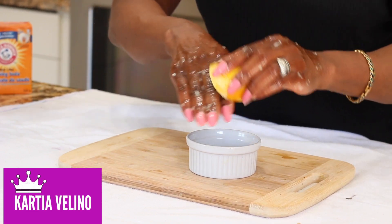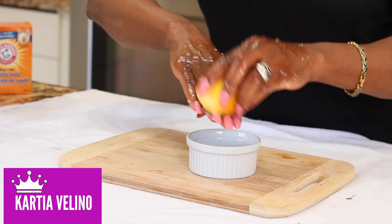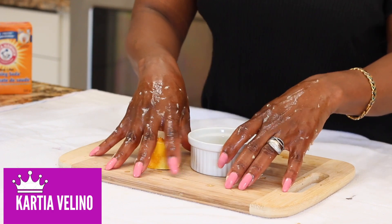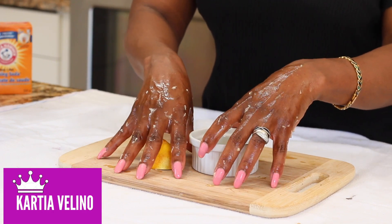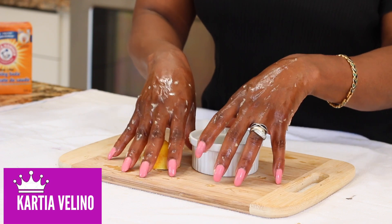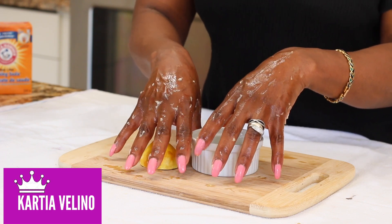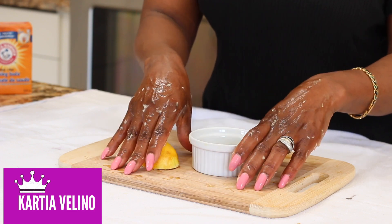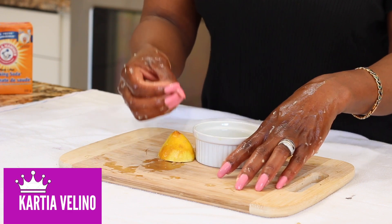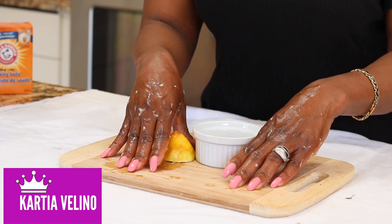This is going to slough off all the dark skin and remove all the dark pigmentations. However, while you are doing this treatment, refrain from using bleaching cream. Do not use bleaching cream to bleach out all your skin and try to brighten your dark knuckles, because what it is going to do is make the skin much thicker, more coarse, and even get more darker.